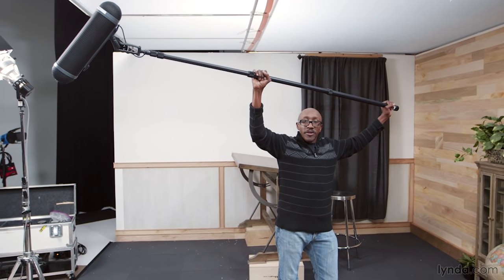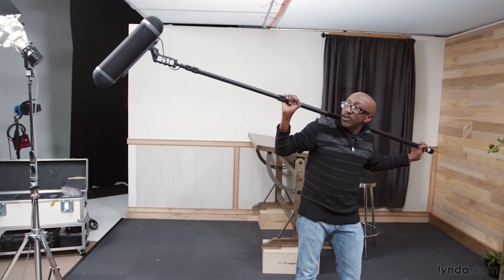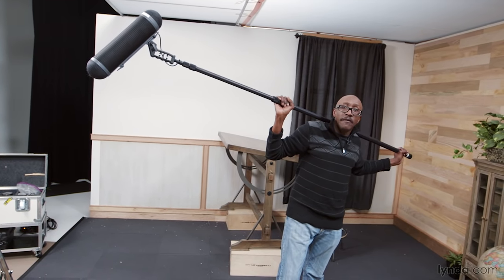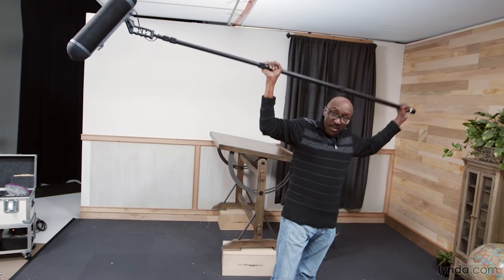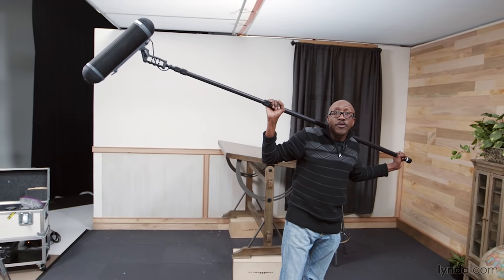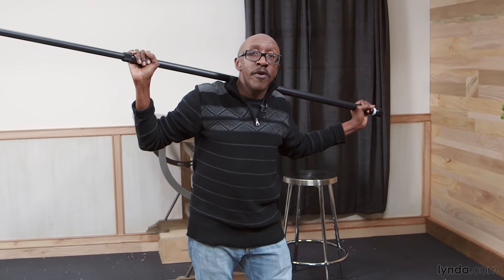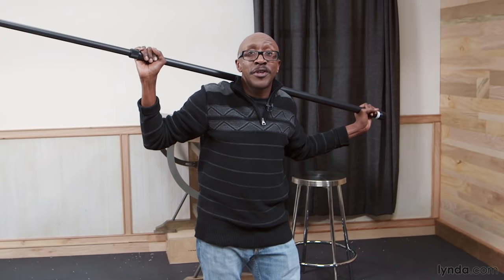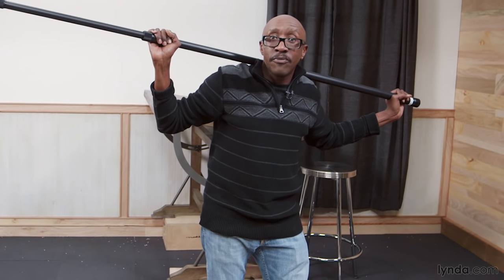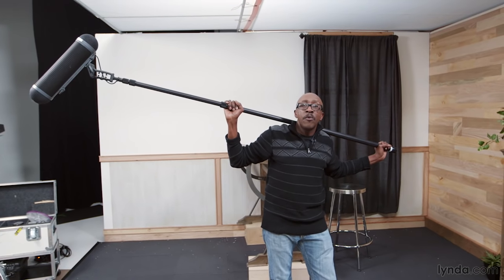When you get tired, you can make an easy transition into the shoulder position. The shoulder position has many of the same advantages as the overhead position, but it has a few drawbacks. By going from overhead down to shoulder, you're sacrificing a little bit of height. That's going to be a problem if you're a shorter operator. If you are shorter and don't have to move, a good strategy is to stand on an Apple box — you might even need a platform of Apple boxes to get enough height.